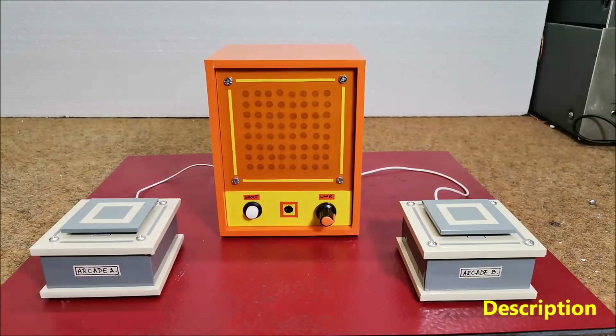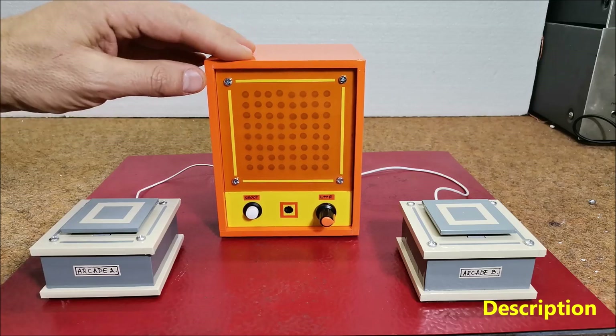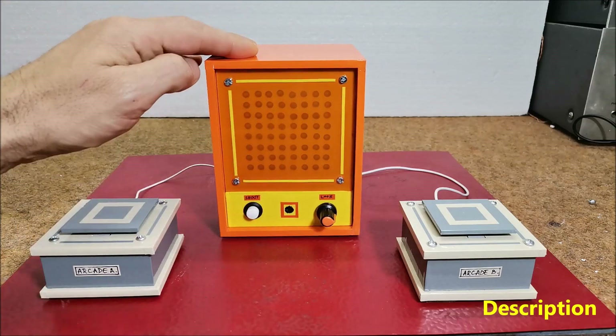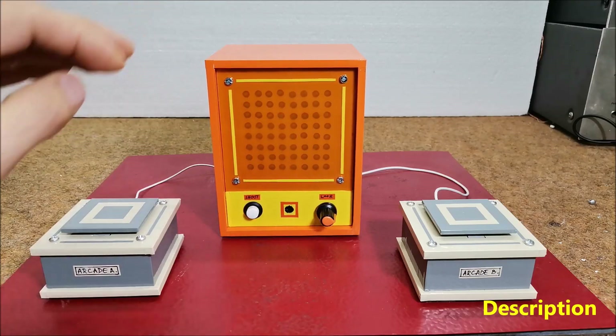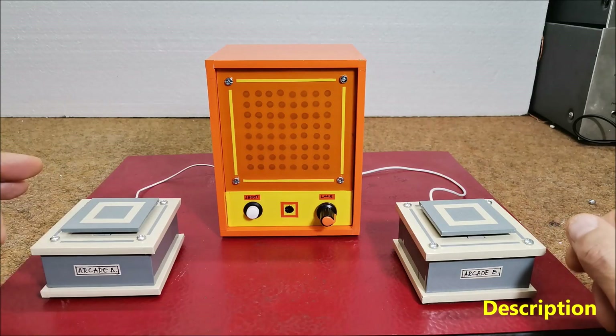This game is also known to the younger generation thanks to the mega popular Korean TV series Squid Game. Today I will show you how to make an electronic version of this game that is played on a homemade 8x8 LED matrix. In this version the two players press a button as fast as they can to pull the virtual rope to their side.